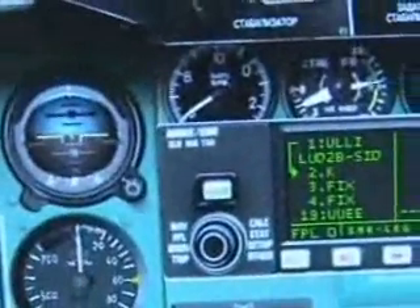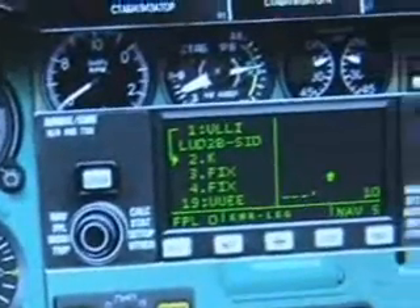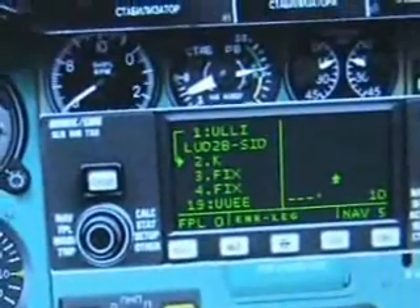Once aligned with the runway, close the cap for the wheel steering. Confirm that your GPS is set for the first to second waypoints. Your takeoff configuration — the light is out and you're ready to go.